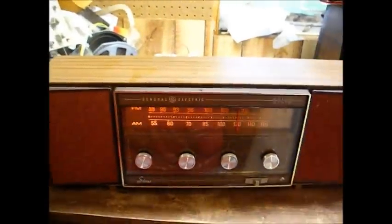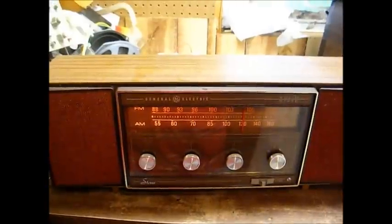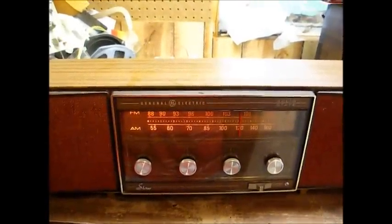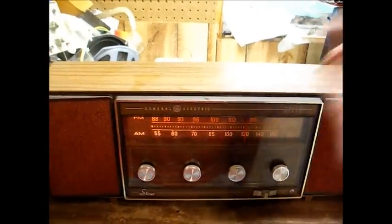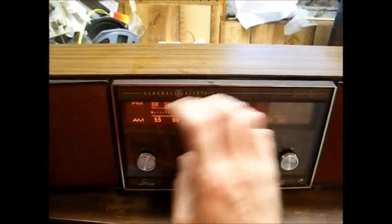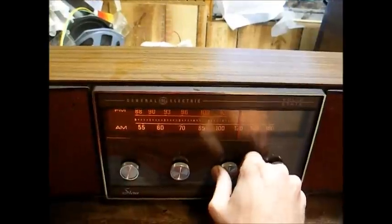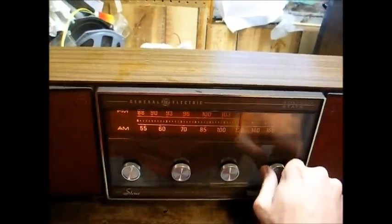We have it back together and have the trimmer adjusted as good as I can get it. The dial is still not completely accurate — I had to compromise between getting the high end of the dial right and the low end of the dial right, which is often a problem — but it's working pretty good now.